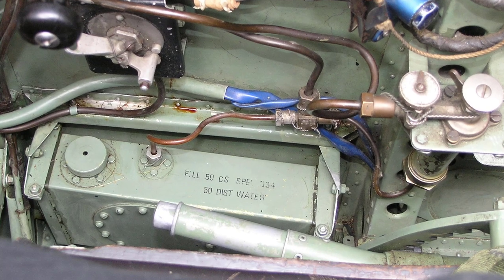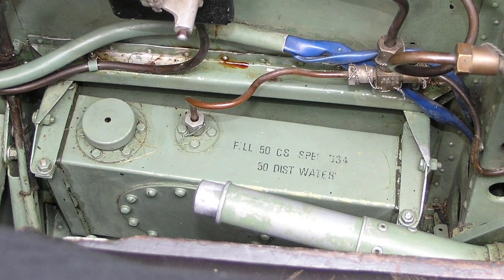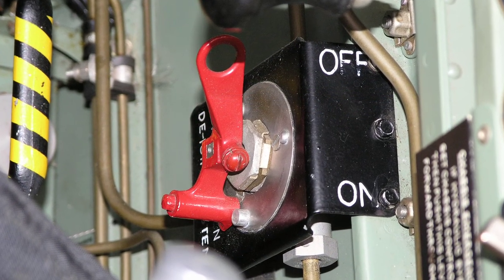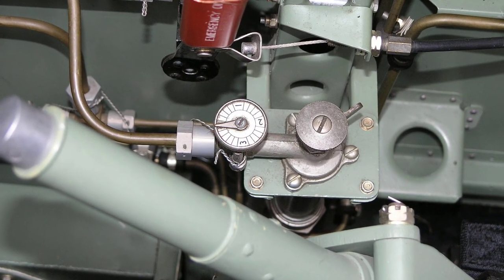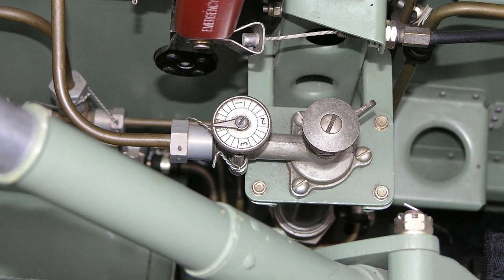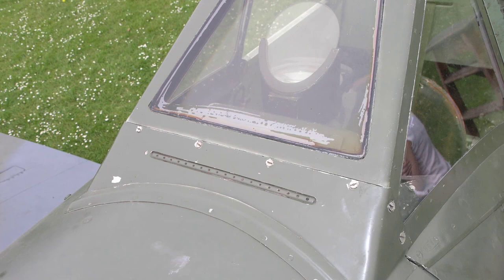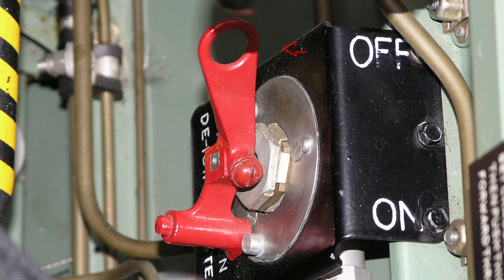A windscreen de-icing tank containing the de-icing solution is mounted directly above the bottom longeron, beside the right-hand side of the pilot's seat. A windscreen de-icing cock is mounted above the tank, and a pump and needle valve to control the flow of liquid are mounted below the undercarriage emergency lowering control. Liquid is pumped from the tank to a spray diffuser at the base of the windscreen, from which it is sprayed upwards over the front panel of the windscreen. When de-icing is no longer required, the windscreen de-icing cock should be turned to the off position.